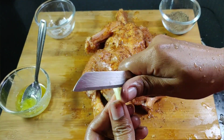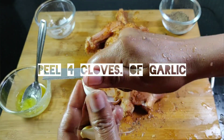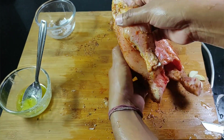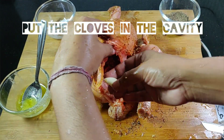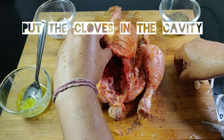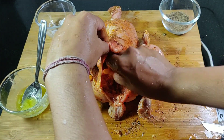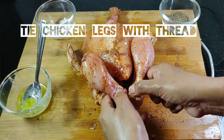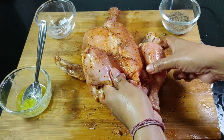Peel 4–5 cloves of garlic. Put this garlic inside the cavity. Now tie the leg of the chicken with a thread.